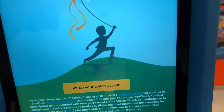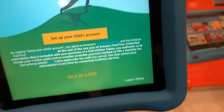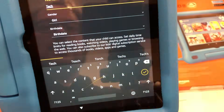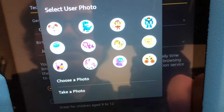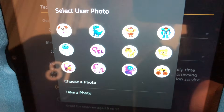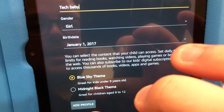Fire Kids Edition. So I'm logged in, and this is one of the advantages of the Kids Edition — it takes you right to that Kids Setup. If you're giving it as a gift to someone, this is where you would do that. So I'm going to set up a child's account. Maybe we'll choose a picture — you want a good picture for Tech Baby. Which one looks like a Tech Baby? And we'll add that profile.